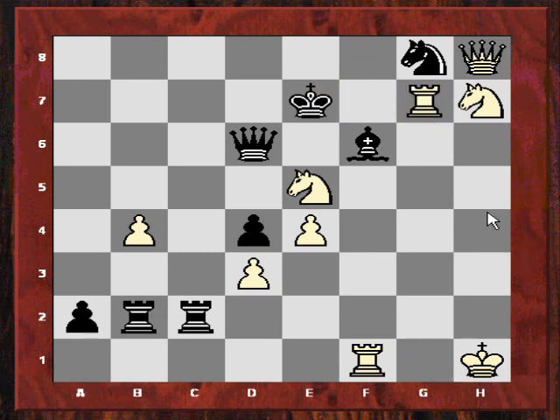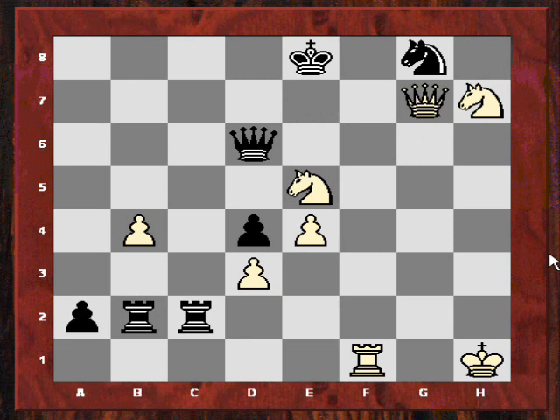Again there's this crunching Rxg7, because Bishop takes, Queen takes, Ke8 — and now there's a lovely move. There's a mate in two. I wonder if you can spot the mate in two. There's also a simple mate in three, but the mate in two is quite sweet. I'll give you five seconds starting from now.